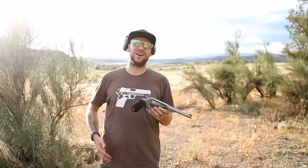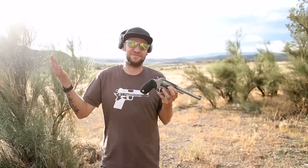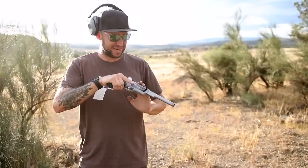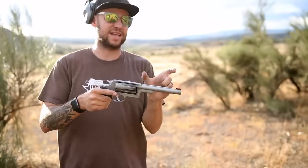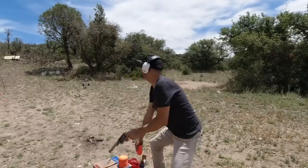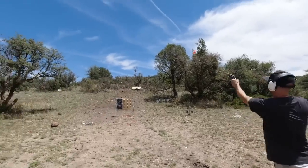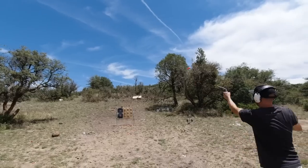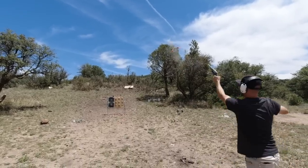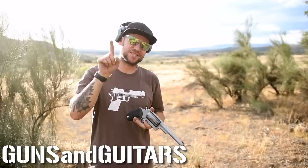Hey guys, welcome back to another episode of Guns and Guitars. Today we are having tons of fun at the range, as always, and we are shooting this ugly beast right here. This is the Taurus Judge. It's got the six and a half inch barrel, three inch magnum chamber. You guys know, if you know anything about the Taurus Judge, it shoots shotgun shells as well as .45 Long Colts. Super cool gun. Why would you want a gun like this? I have no freaking clue. Let's find out. I'm Dan. This is Guns and Guitars. Let's get started.